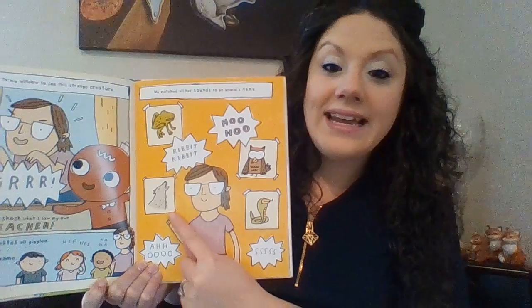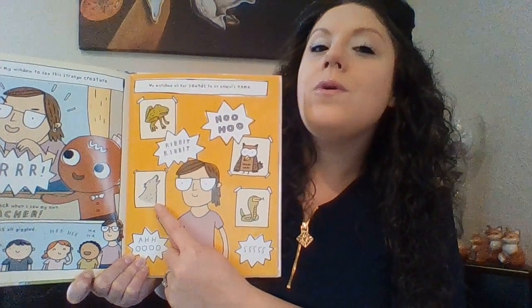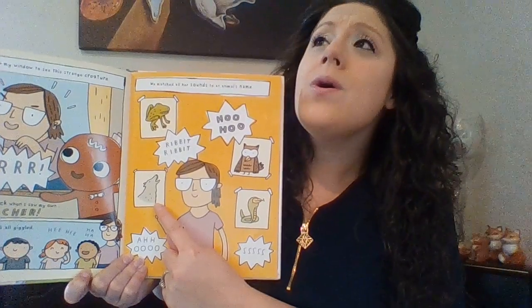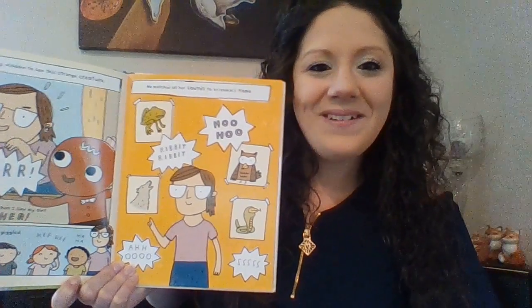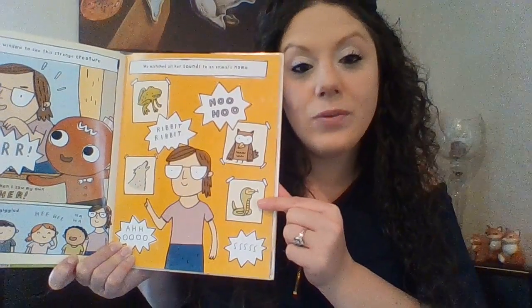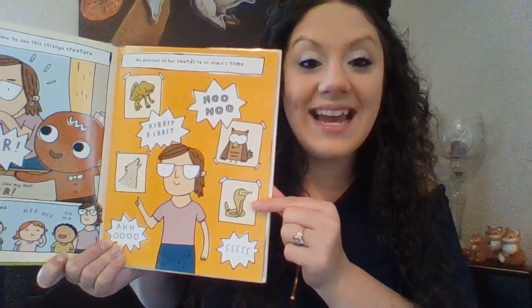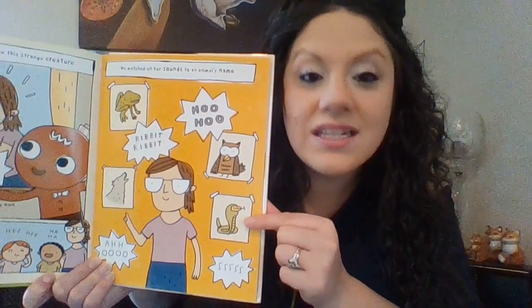And over here? An owl. And what does an owl say? Hoo-hoo! Hoo-hoo! And here we have a wolf! And a snake says ssss. Yes. Wow. You guys are very scary snakes.